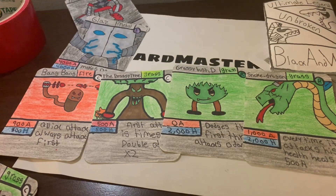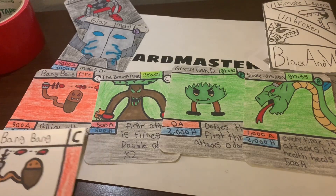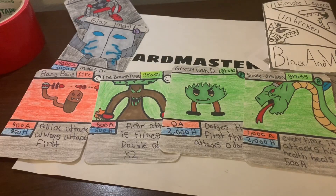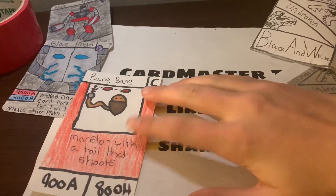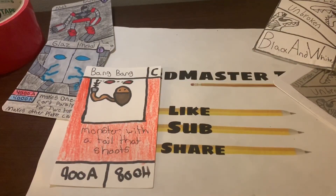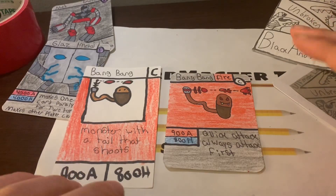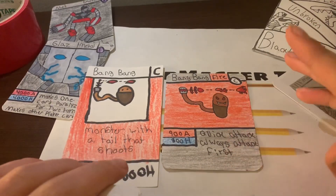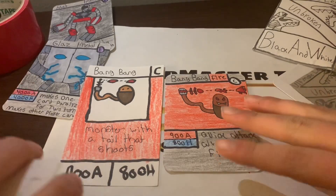All right, I got them — this is taking a little time to find them. Let me do a side-by-side comparison. Here's Bang Bang from Ultimate Legend 2, and here's the one in Series 3 Unbroken. I want to know which one you guys like best — hopefully he looks better because I like him this way.